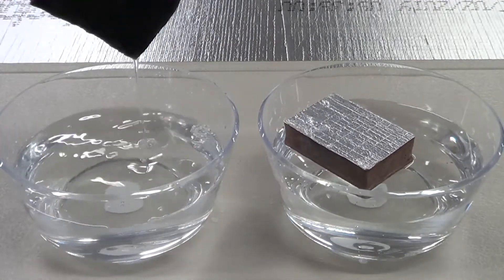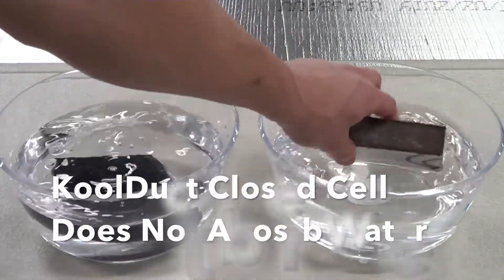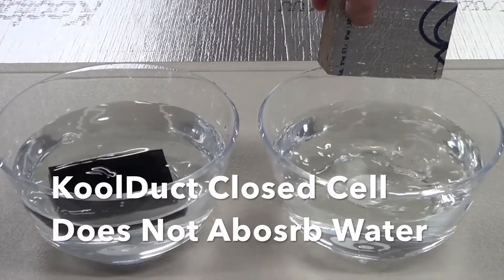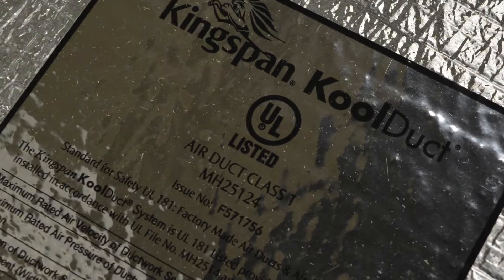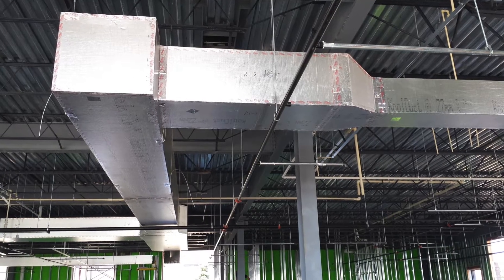Cool Duct, on the other hand, doesn't hold water and floats thanks to its closed cell construction. This is just one of the many reasons why Cool Duct is the ideal pre-insulated duct system.